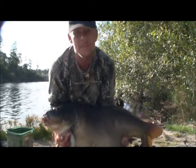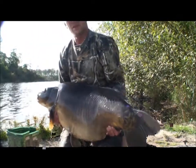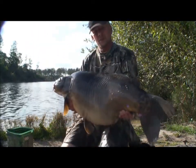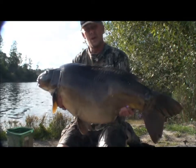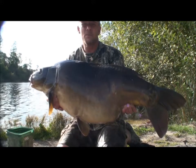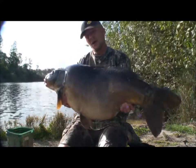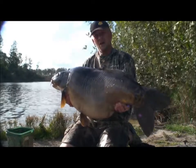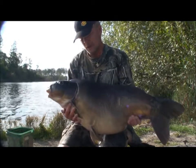Here's another fish that's just out, came in at 56 pounds. Let's get a bit of sunshine on him. Caught on the pineapples — 12 mil pineapples — and a pineapple pop-up over the top, to catch fish under the bait as well. I've got another Berkley range going. I'll put this fish back in the water now.